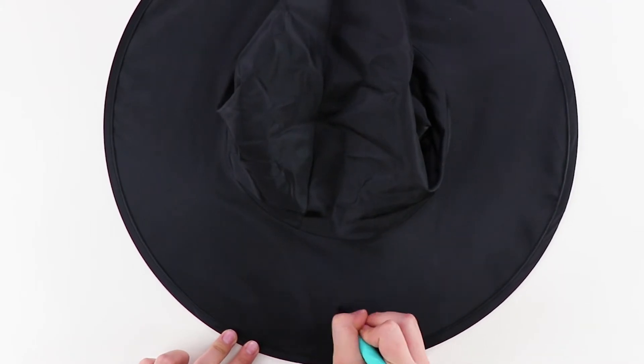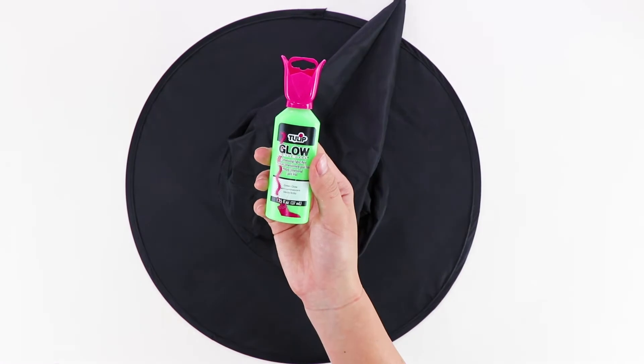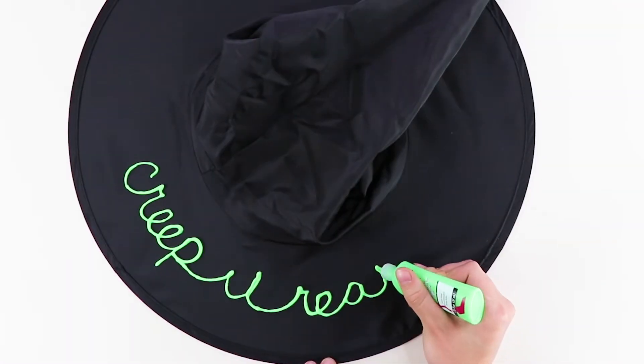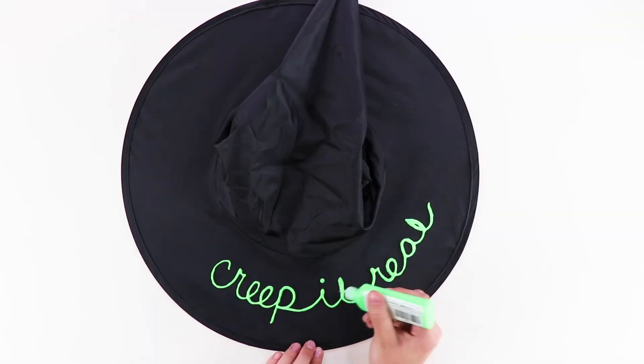Next we're going to show you how to use puffy paint to do the same thing. Go over it with Tulip Glow in the Dark puffy paint — this is super fun for Halloween night. Let that dry and then it'll be ready to wear.